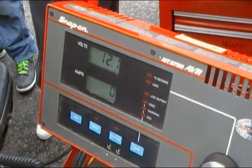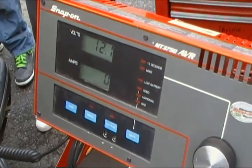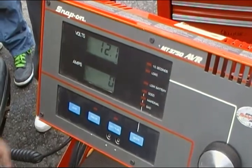If the battery failed the load test, you hook it up to the battery charger for 3 minutes on a high charge, and then redo the test.